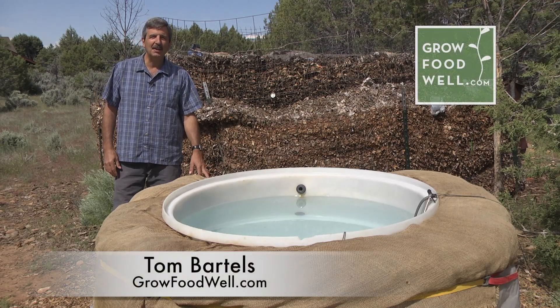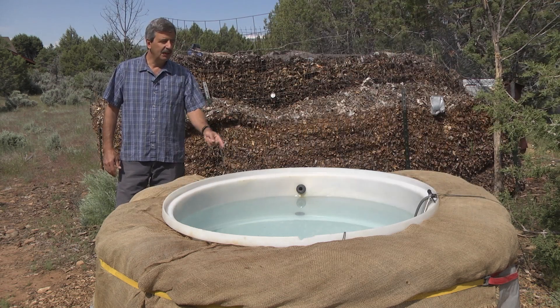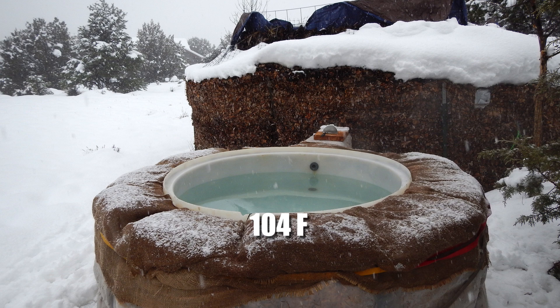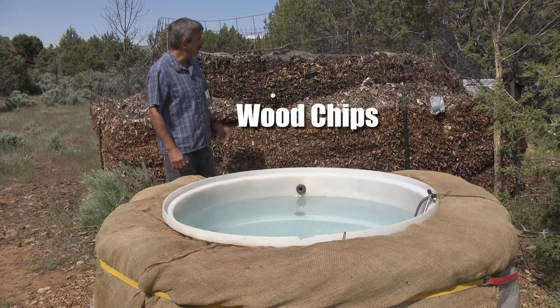Hey, Tom Bartels from growfoodwell.com, and today I just wanted to share something with you I find very appealing: free hot water. This hot tub's at 104 degrees right now, which is perfect for hot tubbing. We use it all year long, especially during the cold winter months here in Colorado. And it's all being heated by this pile of composting wood chips behind me.